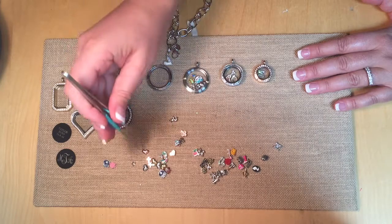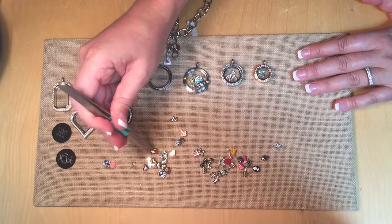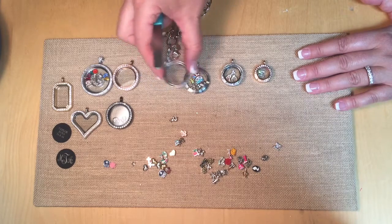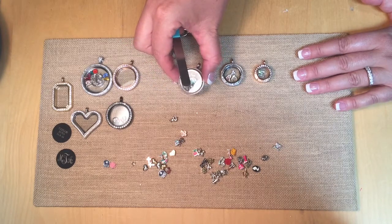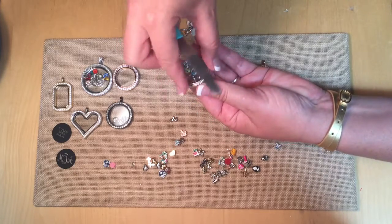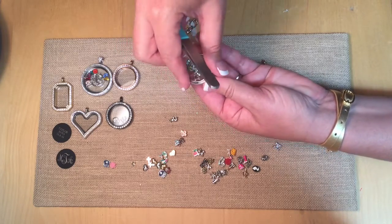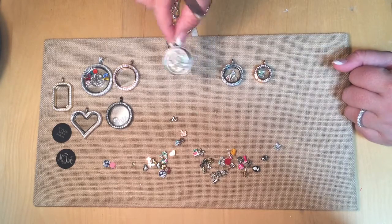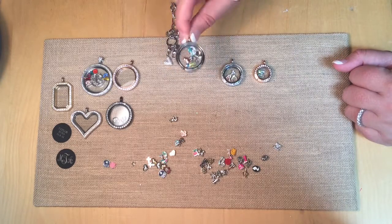And then we can close it up. Is that one family or mom? That one's mom — we can put the mom charm in there too. So this one has no bling; it's just our heirloom locket. You'll twist the top on, make sure it's nice and snug, and there you go. The charms just float inside and will move around.